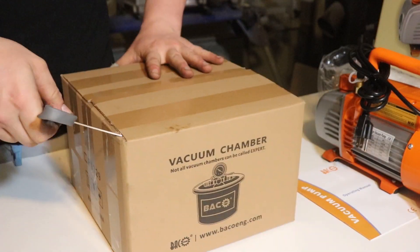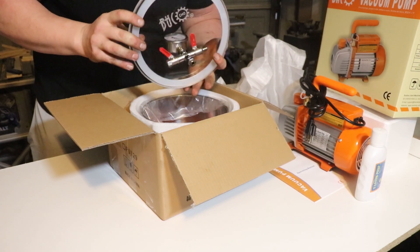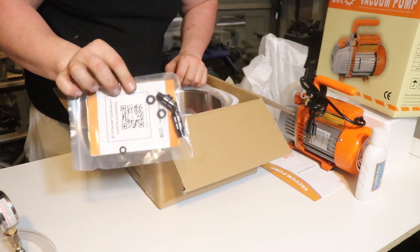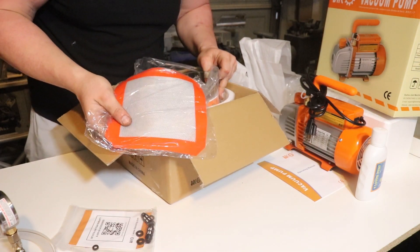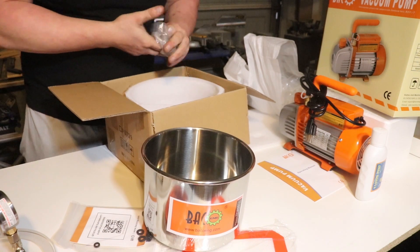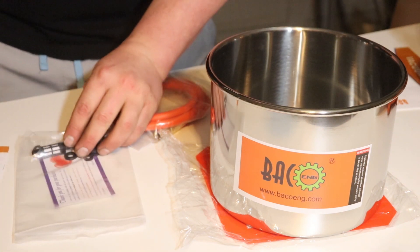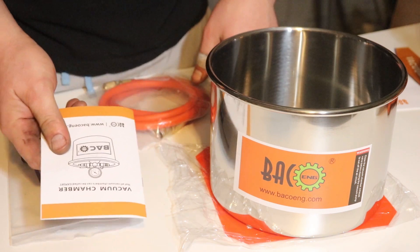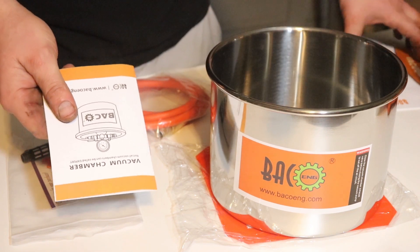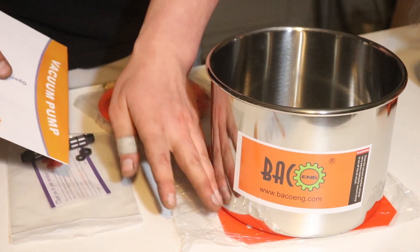Let's open up the vacuum chamber. Again, everything's packaged very well. So it looks like this is the lid. It comes with a hose, a bunch of stuff I don't know what it is, and I'm not sure what this is exactly — it looks like fiberglass mesh or something like that. And the chamber itself. I'm going to look in the manual and see how to put this thing together. I really have no idea what this pad is for, and it doesn't say anywhere in the pamphlet. The vacuum chamber manual doesn't say anything about how to set up the vacuum chamber itself — all it talks about is the pump.